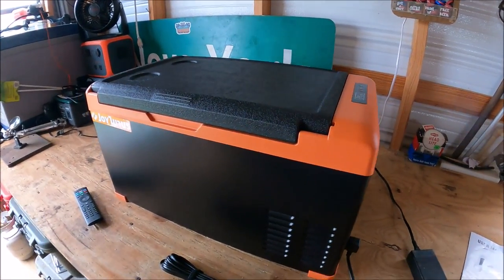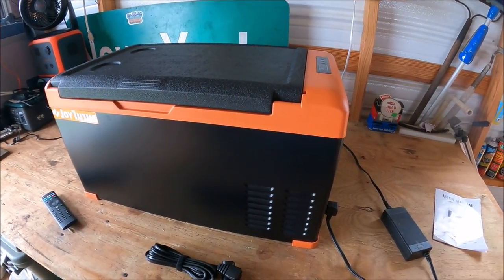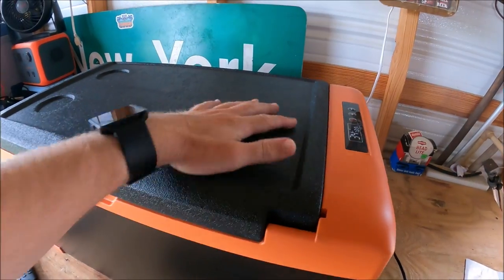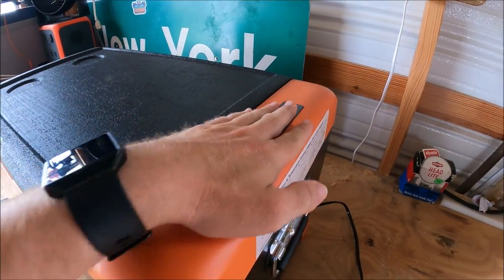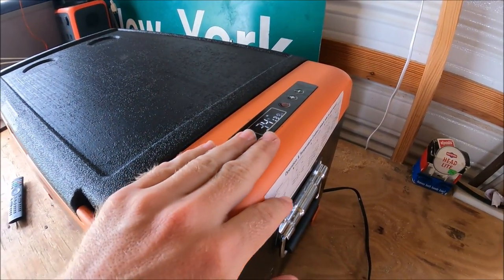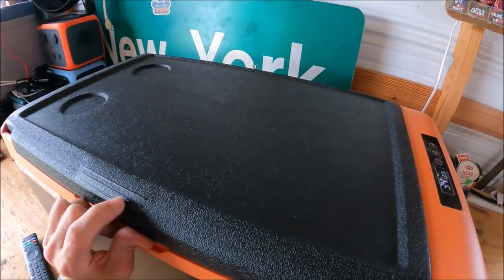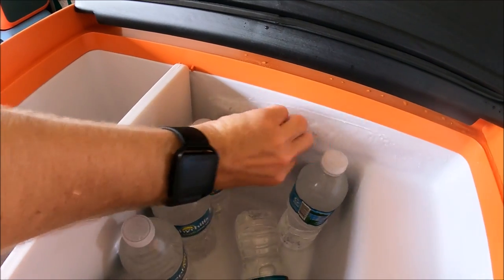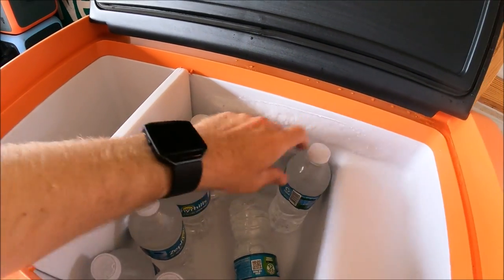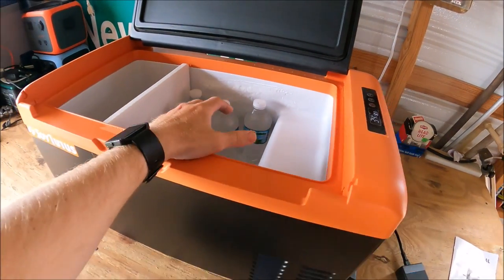I've had this refrigerator plugged in for a few weeks now and it's been running really well. I'll be honest — when I opened it up I was very skeptical. It seems like really cheap plastic and I didn't think it was insulated well, but this thing has been running non-stop between 32 and 34 degrees.